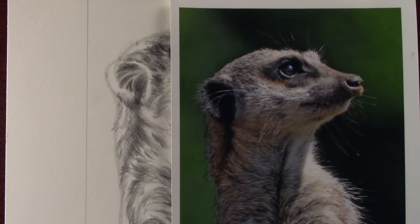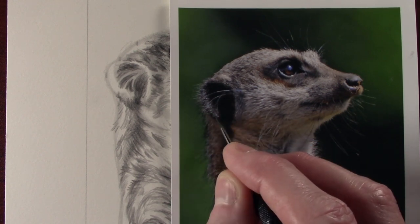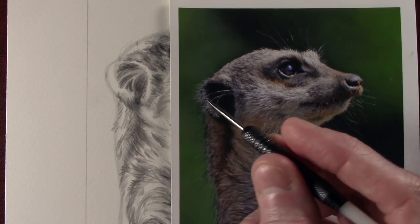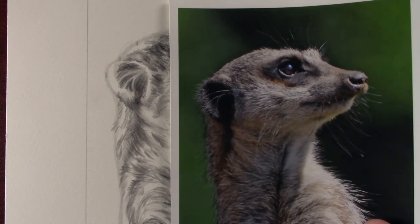The first thing I'm going to do today is put the whiskers in, which run through the ear just here. They're quite fine. The dart is ideal for this, so I'm just going to go ahead and engrave those in.